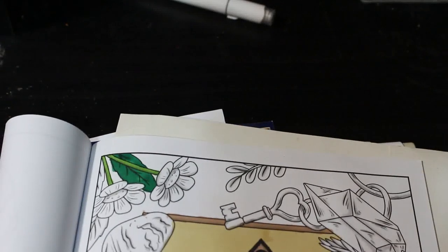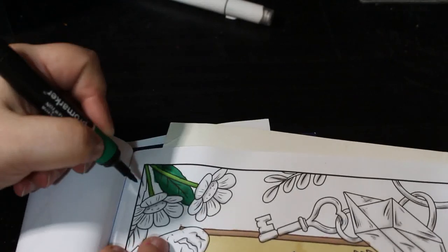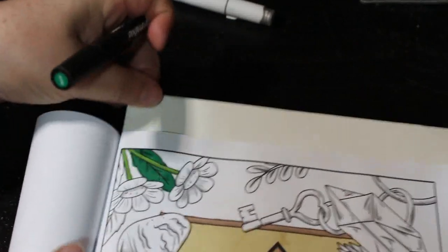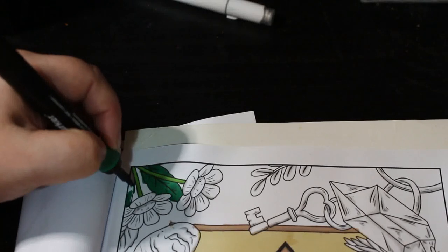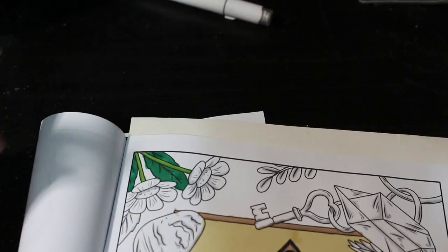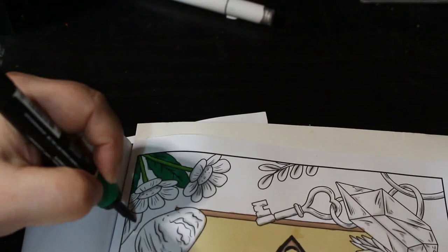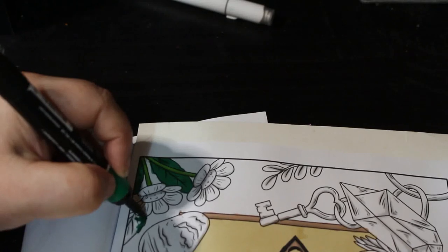We've had one sale and I have got an auction item ending tonight, so it's all good fun doing this.